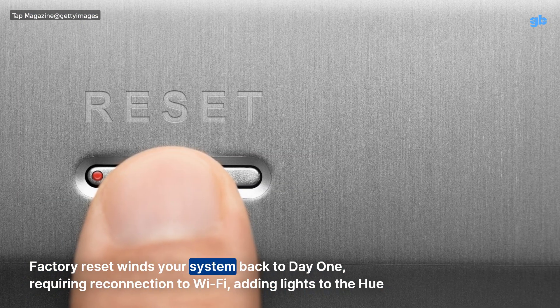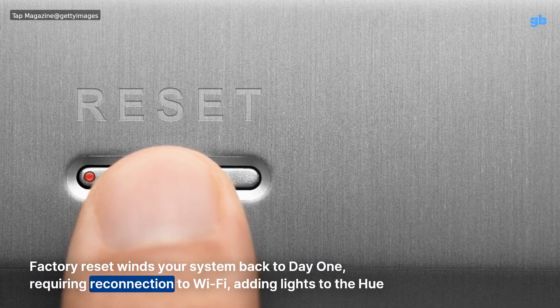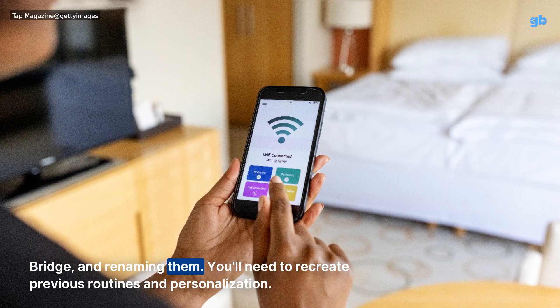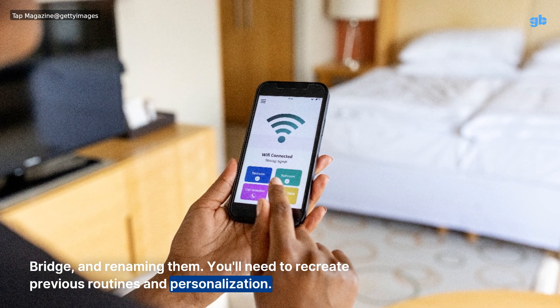Factory reset winds your system back to day one, requiring reconnection to Wi-Fi, adding lights to the Hue bridge, and renaming them. You'll need to recreate previous routines and personalization.